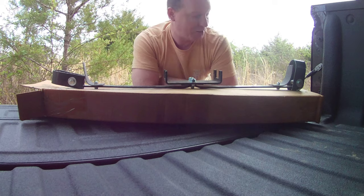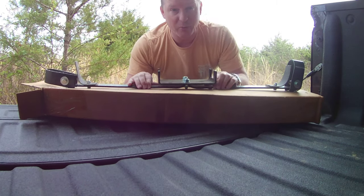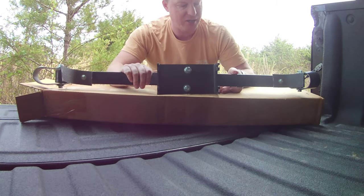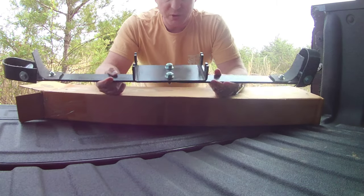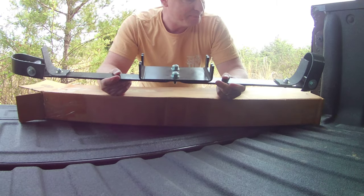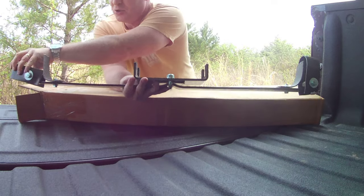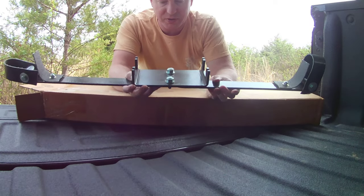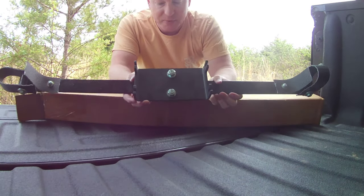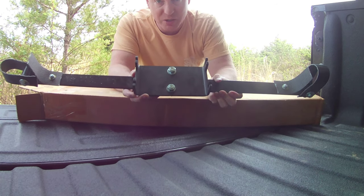But let's get right to it. Today we've got a performance part for Bad Bug, and those of you who know VWs will know what this is. This is a camber compensator. This bolts up to the transaxle and ties into the axles, and what this does is it helps the car stay upright during high-speed cornering.